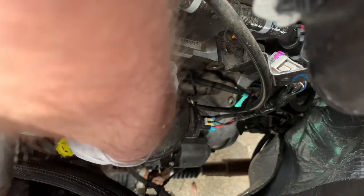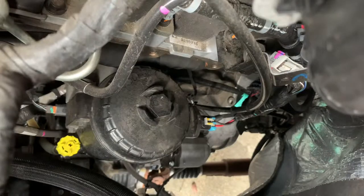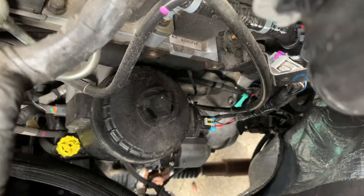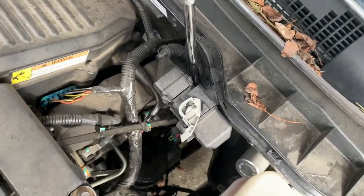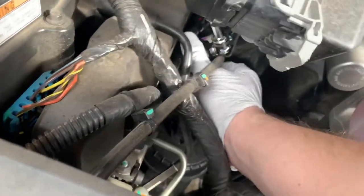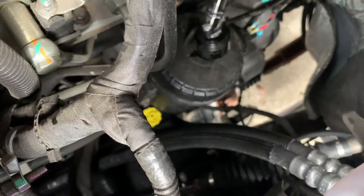Turn that half a turn — it's going to leak out and should fall right down into that drain pan. Once that's done, you can remove the cover. I'm going to show you the route for the socket — it's going to get a little snagged right there, so you just have to wiggle it through, and it'll fall right down on there. See how that works right there.